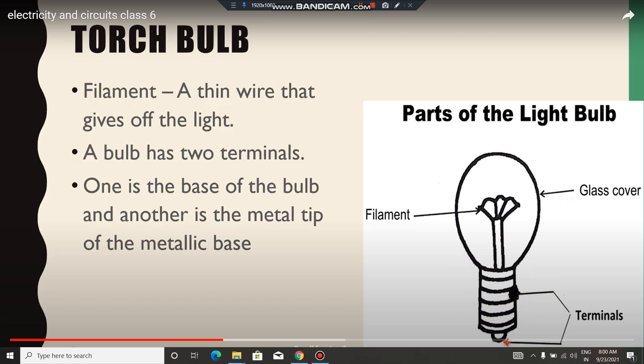It becomes your negative terminal. A torch bulb has a glass cover, as you all know. It has a glass cover and a thin wire that gives off the light.